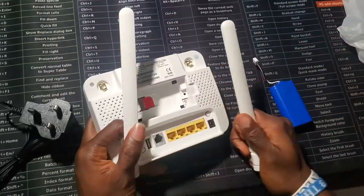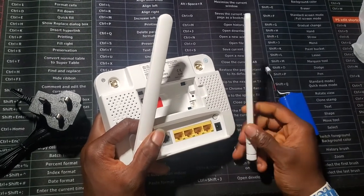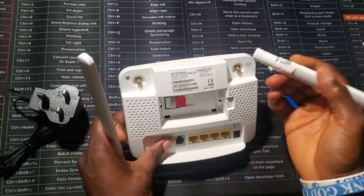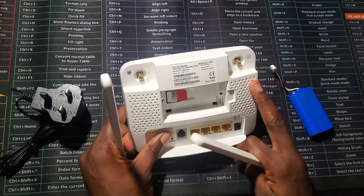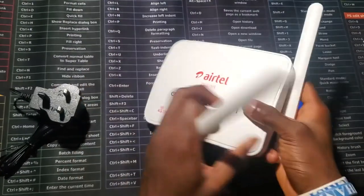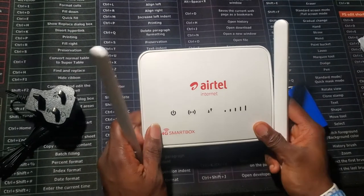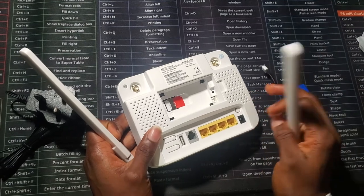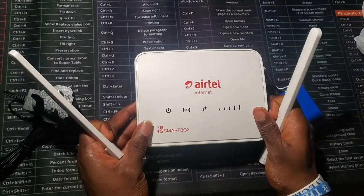This antenna is for the Airtel router — you just have to screw it in. Actually, without the antenna it can work perfectly fine, but with the antenna it increases the signal strength of the router. That's majorly about it — I'll put a link in the description to where Airtel explains more about what the router offers.